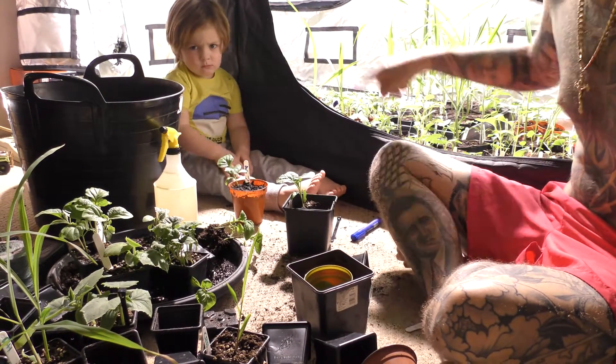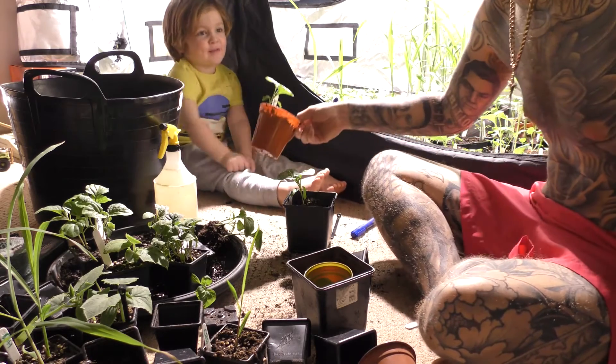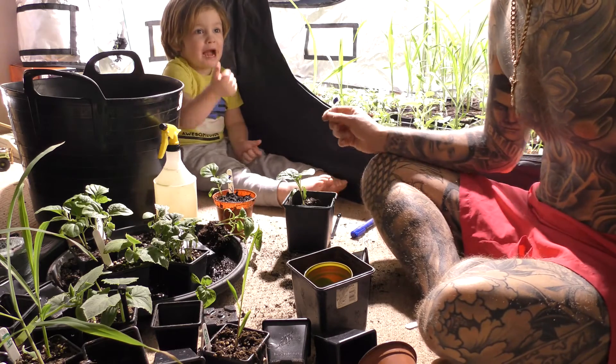Alright guys, it's Bobby Organics and we've got a little Bobby Organics here. What are we doing? Transplanting aubergines, and I'm going to earn some pounds.